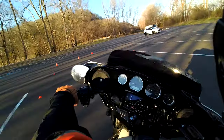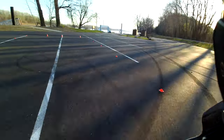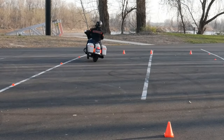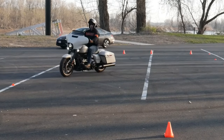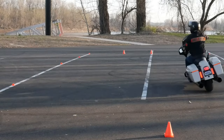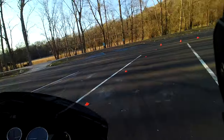Again, using all that real estate at eight miles an hour, no rear brake. Now if you do need to slow yourself down, the clutch is first, but if you get going too fast, use just a little bit of rear brake — a little pressure on that rear brake. Look how tight I can make that turn — certainly less than 20 feet.